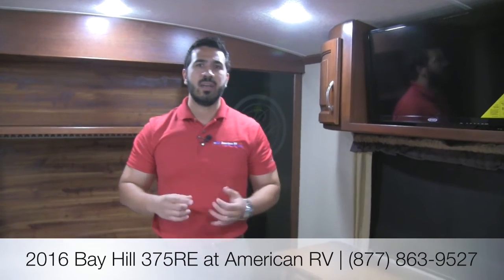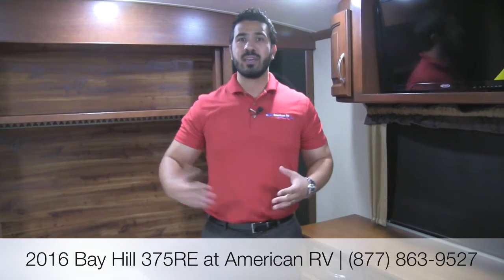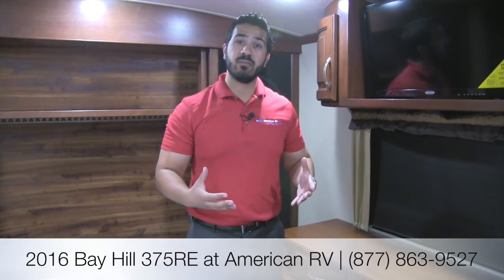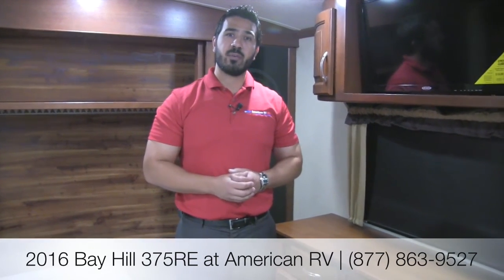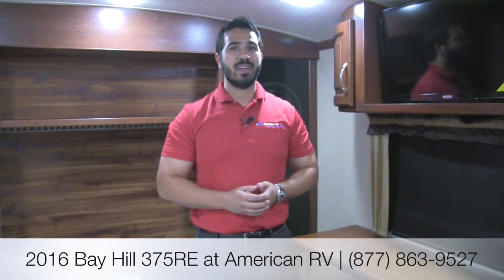I hope you enjoyed the tour. This is the 2016 Bay Hill 375 RE — a beautiful floor plan with everything you want: gel coat exterior, six-point hydraulic leveling, tons of windows including a sliding glass door, beautiful spacious entertainment area, huge kitchen, and a king bed. What's not to love? If you have any questions or comments, leave them on the video or give me a call here at American RV. Thanks folks, have a great camping season, and I can't wait to see you on the road to freedom.